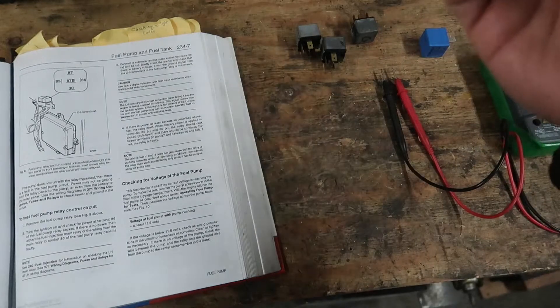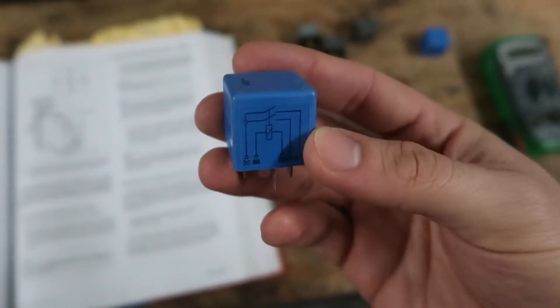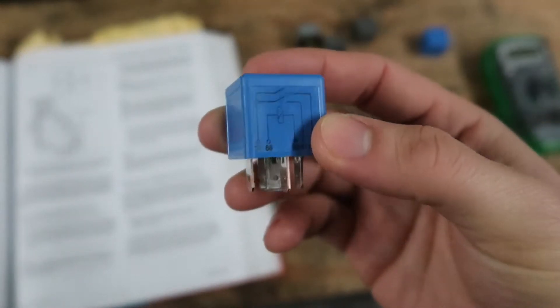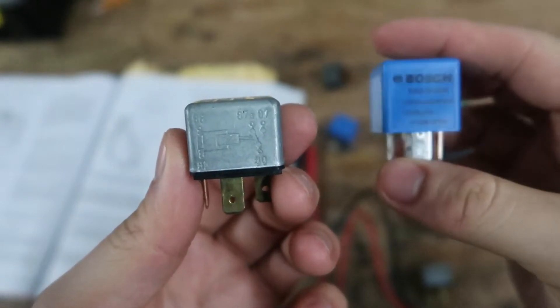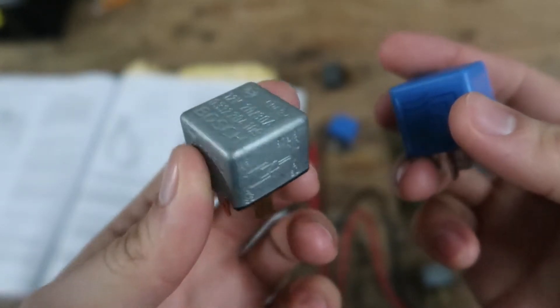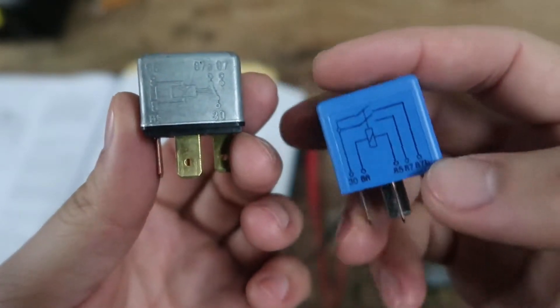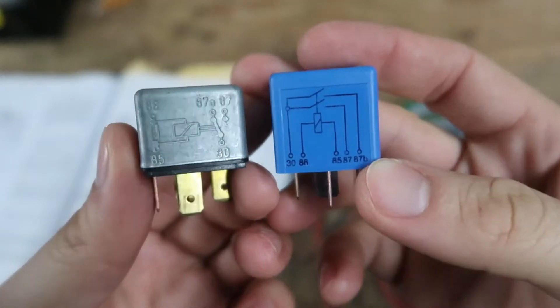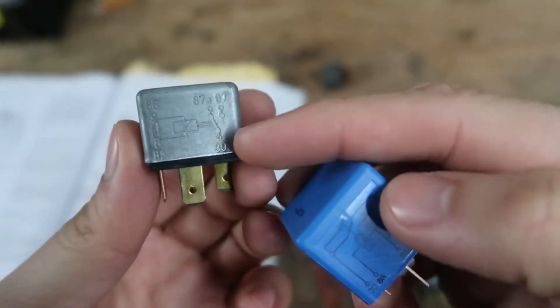Today I'm going to be changing out relays for the fuel pump and the ECU. This blue one is the modern equivalent to this silver one that came on the car, although this is the wrong relay. You can see from the wiring diagram this says two switches — this one only has one.